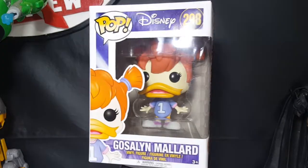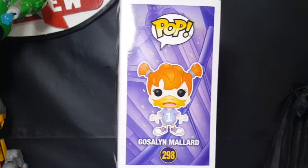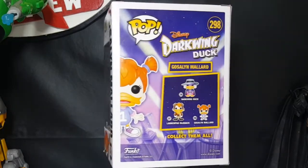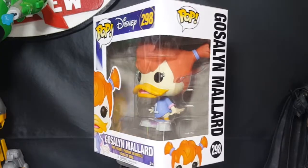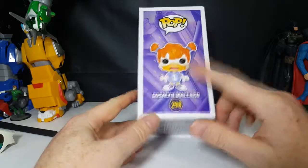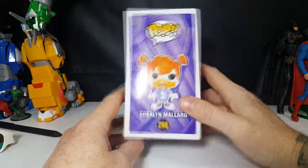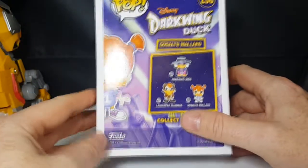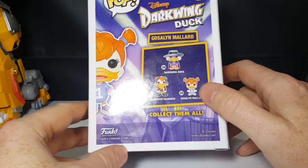As I said, today we're taking a look at the Pop Disney Darkwing Duck number 298 Gosselin Mallard vinyl figure. This completes the hero line of the Darkwing Duck line of pops. We've already taken a look at Darkwing Duck and Launchpad McQuack, and now the final one, Gosselin Mallard. You can see a nice little display image here. Gosselin is the adopted daughter of Drake Mallard, aka Darkwing Duck. You have 296 Darkwing, 297 Launchpad, and 298 Gosselin — collect them all.